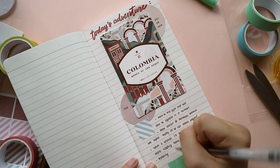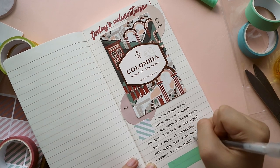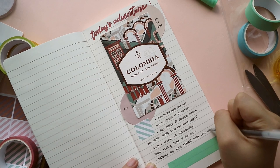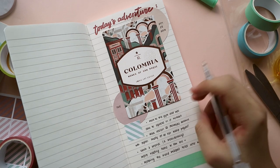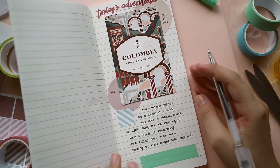Usually when I do logs like these, it could be simple or as detailed as possible. Sometimes I could also write about my future plans, especially now since I have extra space. If you're not into writing a lot, this is a really great option for you because you just list down the stuff that you did and you're basically done. So that's it for this spread and I hope you like it!